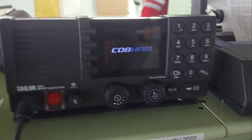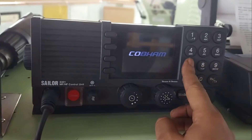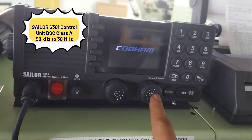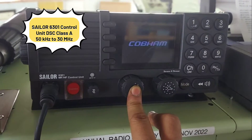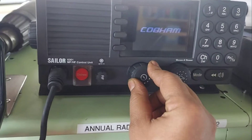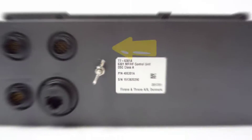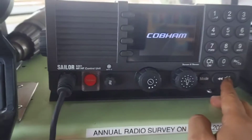Hello everyone, welcome back. Today in this video I want to show you the troubleshooting of the Sailor 6301 MF/HF control unit. When I attended to the MF/HF control unit, it was continuously restarting — you can see in the video it's continuously flickering and no keypad is working. Even when we disconnect and reconnect the power supply for the control unit, it remains the same.